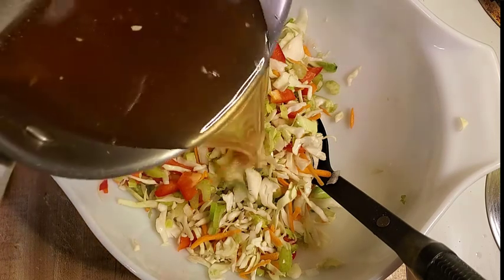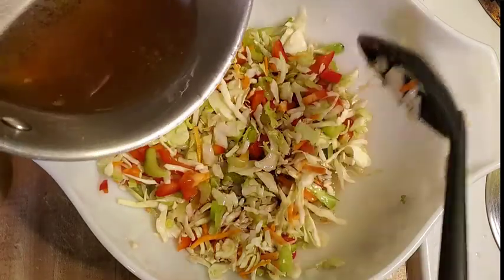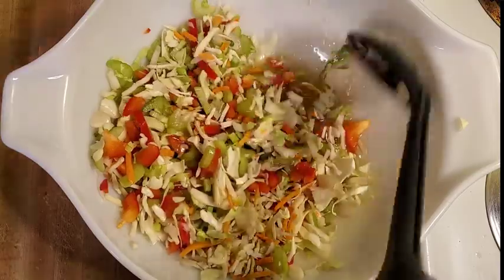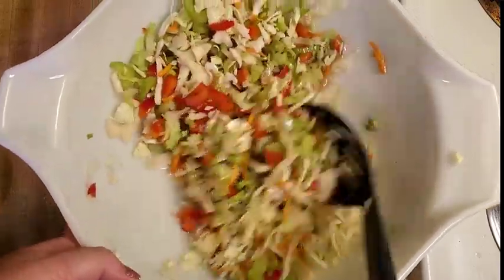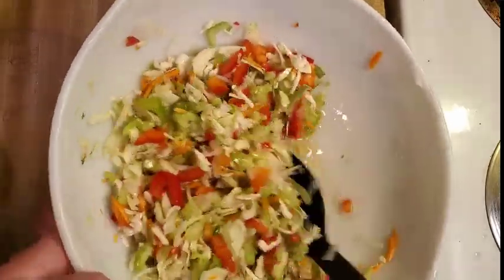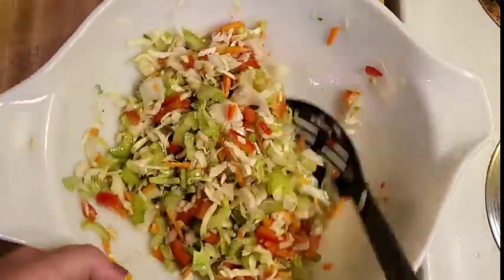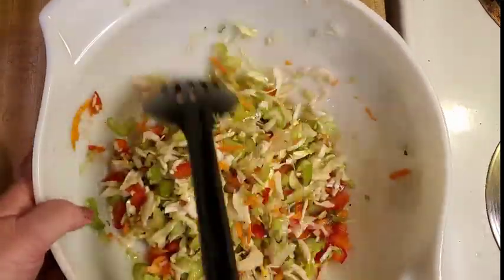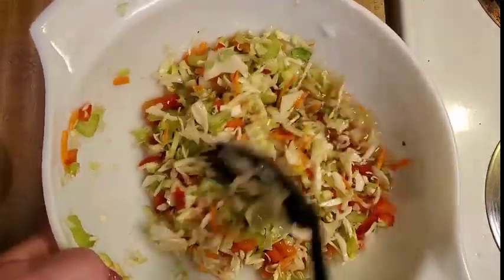So I'm just going to put this dressing on, get some of this pepper out of here. I'll have a little more dressing than what I need — I make it a little soupy so that I have plenty of juice in there and I can keep it stirred up. And this will last for a couple days in the fridge. It's really good when it's super cold.